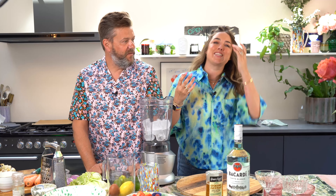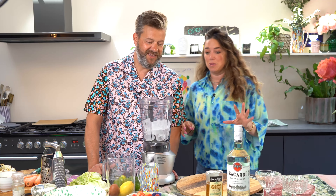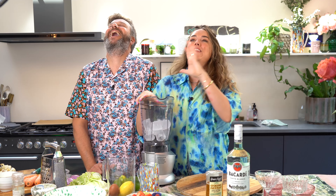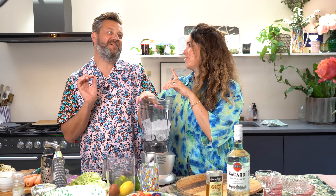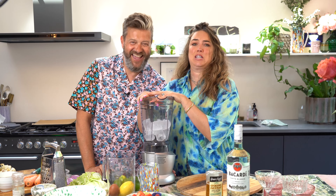Hi guys and welcome back to another episode of Mouthful. I feel like you say it differently every single time at the top. Today we are making — do I say it every week? — one of my favourite cocktails. Maybe one day on our 100th episode we should try putting all your favourite cocktails into a blender.